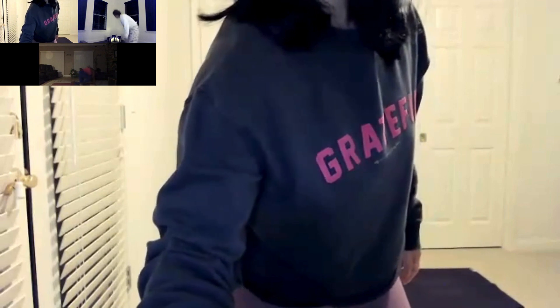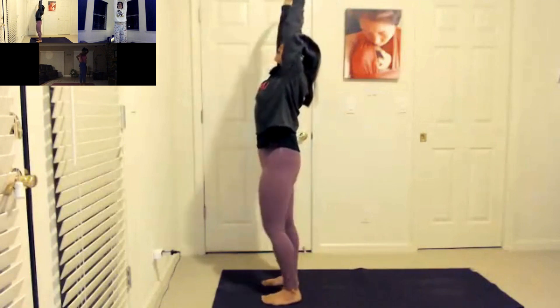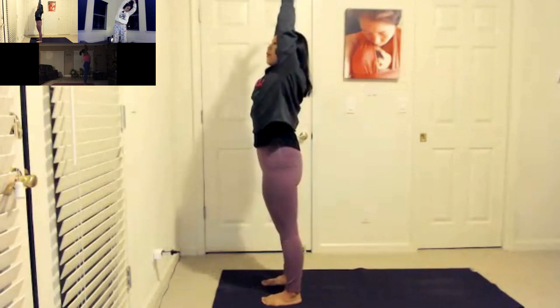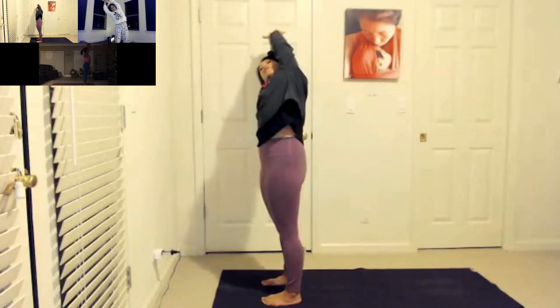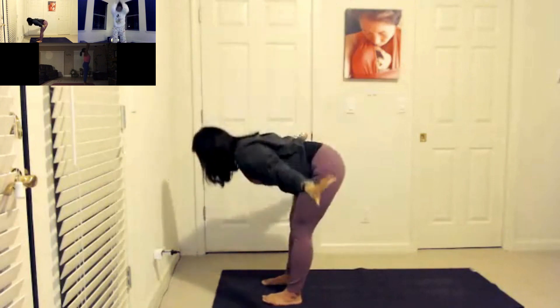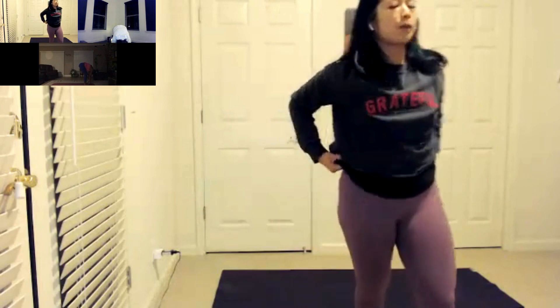Let's go ahead — inhale, reach up. Grab your right wrist and dive over to the left. Inhale back to center. Grab your left wrist and dive over to the right. Inhale back to center, and let's swan dive all the way down. Hang here for a few breaths, grab opposite elbows, switch side to side. Let your head hang — there's nothing to hold up. Take another inhale here, and open-mouth sigh it out.